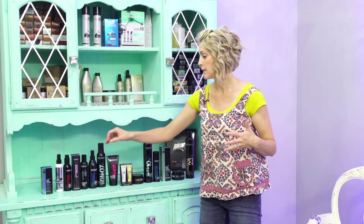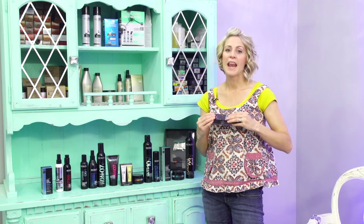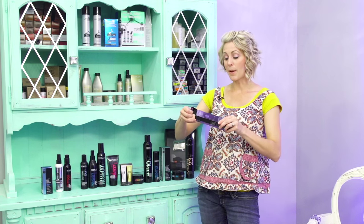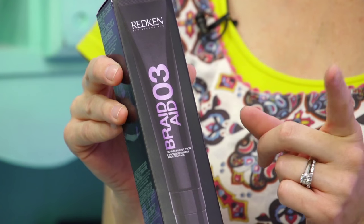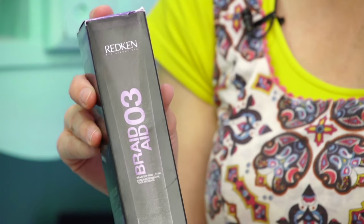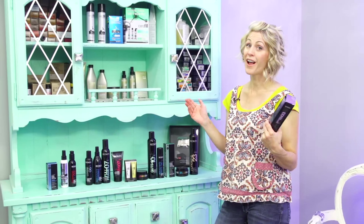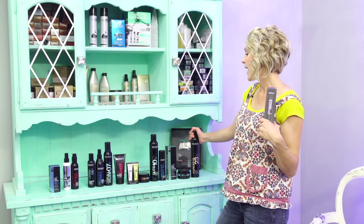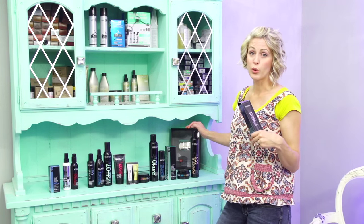So really quick — they have a numbering system, and this is something I really love, because every once in a while they'll come out with a new product, like this BraidAid. I'd never heard of it before, and you kind of want to open it up and squish it around in the store. But my point is that they have this little numbering system on it. The BraidAid is a 3 on their scale — the scale goes from 0 or 1 all the way up. The highest one I have right here is 23. That number is the amount of hold you're going to get out of their products.